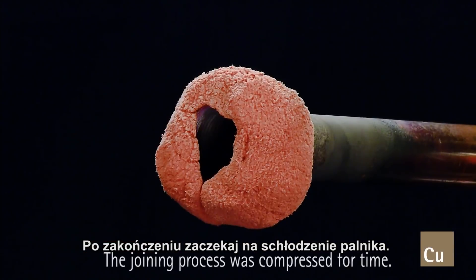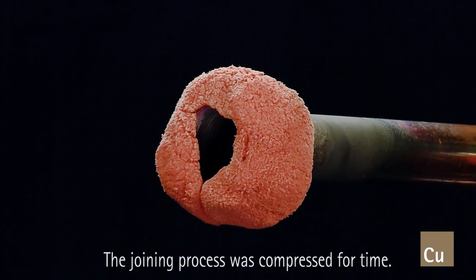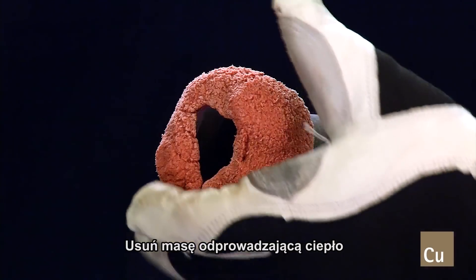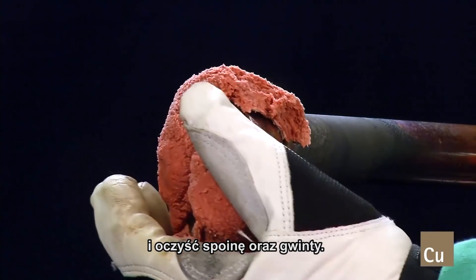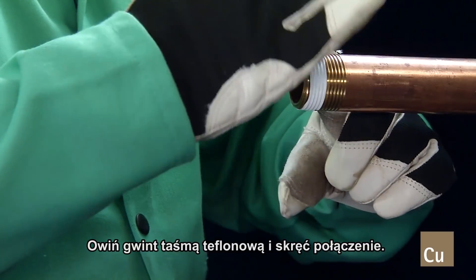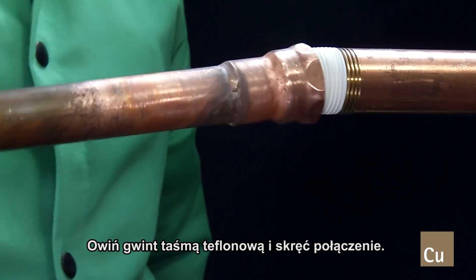When finished, allow it to cool to the touch. Do not quench the brazed joint. Remove the heat sink material and clean the joint and the threads. Then apply thread sealant and make the joint by tightening it.